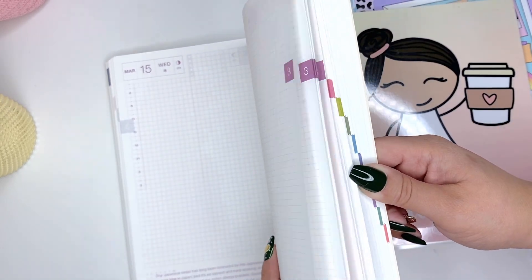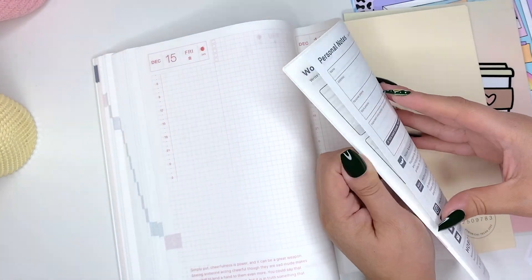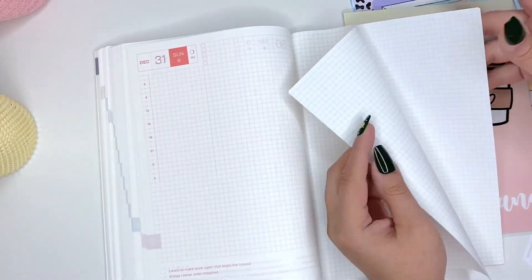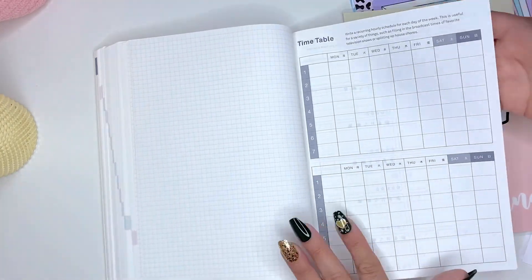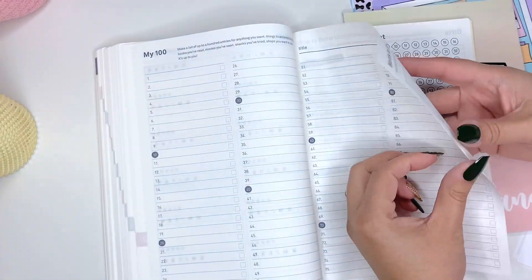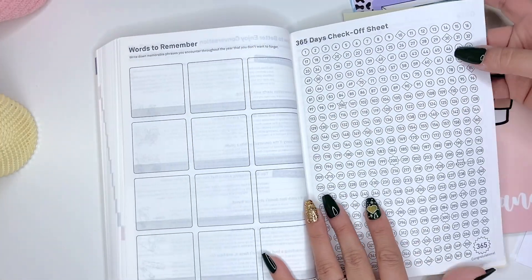It's tabbed — I should say the flush color tabs are there so you can separate them, but I put my own in the back. This is the first time I ever got the English version, so I can actually read what it says. It has different things in the back, which is pretty cool. I've never really utilized it just because I could never understand it, but having it in English makes more sense now.